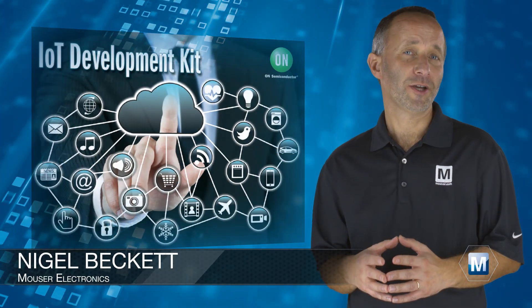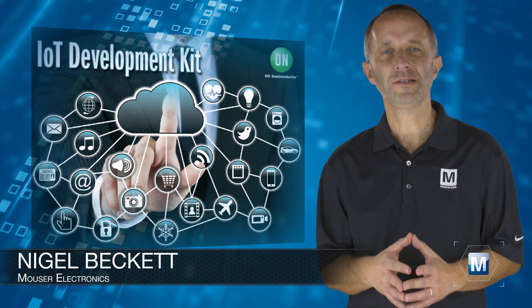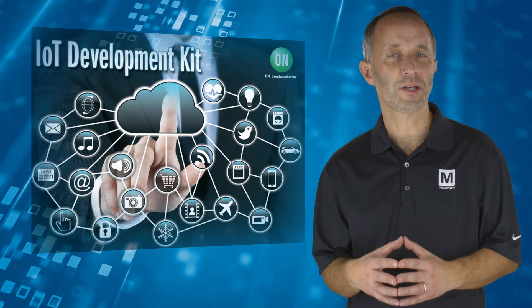The On Semiconductor IoT Development Kit from Mouser Electronics offers a modular, easy-to-use and compact platform for rapid development of IoT applications.